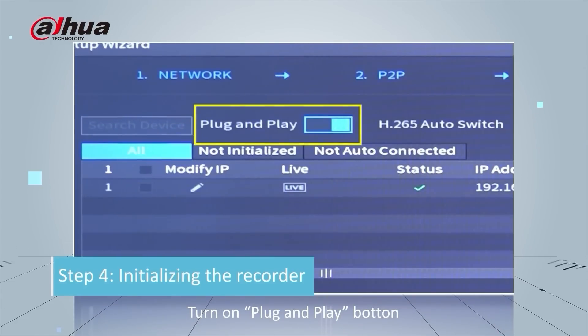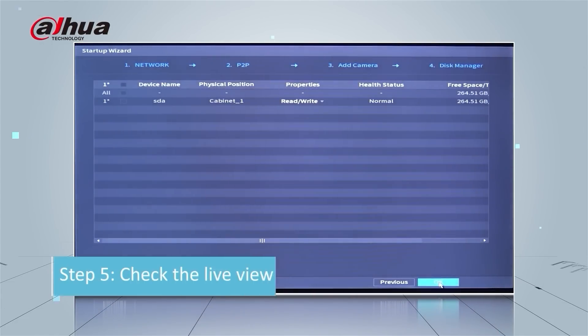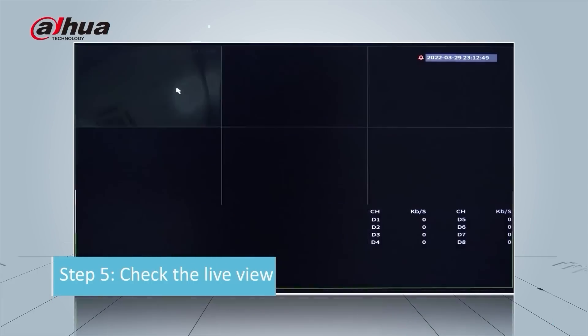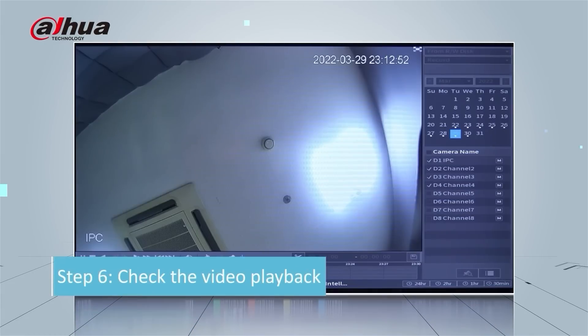Turn on the plug and play button and all the IP cameras will be automatically connected to all the channels on the NVR. Now check the live view, and after the live view you can check the video playback as well.